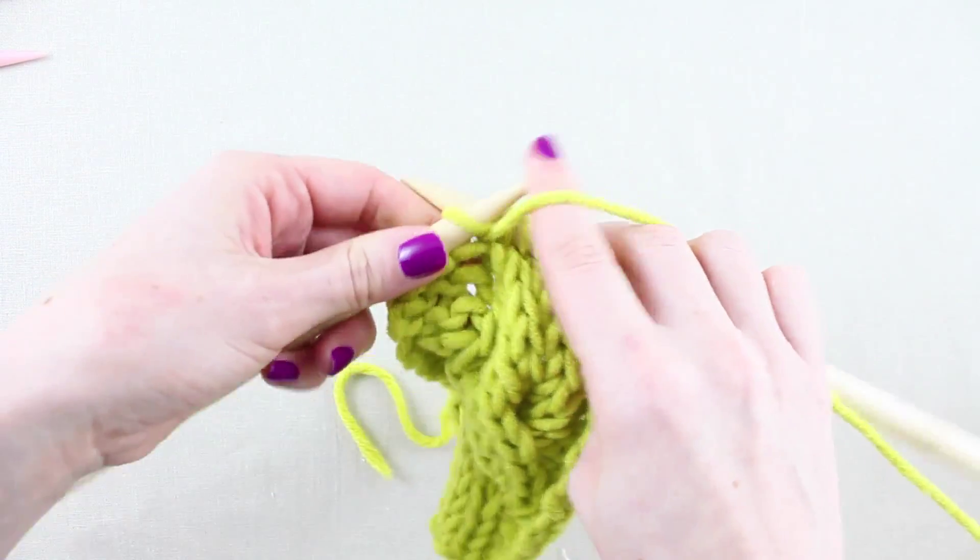Now drop the left needle and pick up and knit the three stitches from the cable needle before continuing on with the pattern.